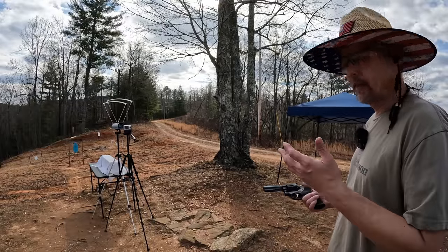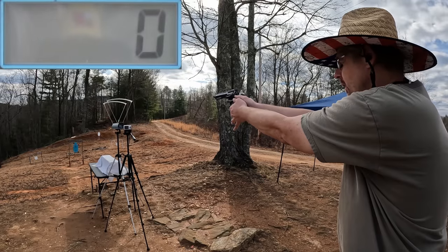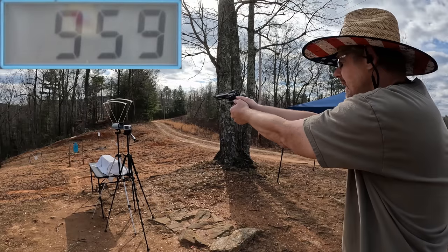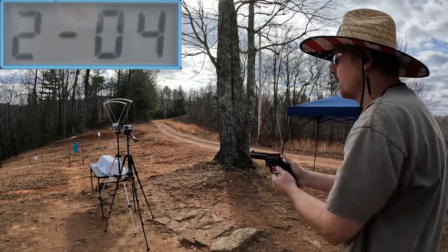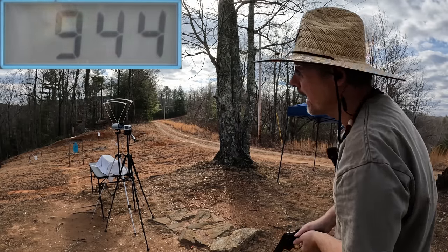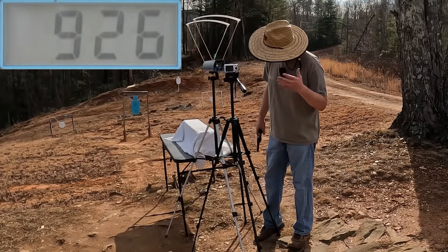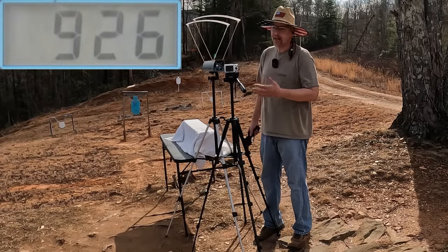Let's see what these .38 Special +P's can do — the box says 945, so be curious to see if we get there. We got 893, 959, 913, 925, and 944 — not quite there on all of them, but we almost made it on that last one. Our five-round average from the .38 Special +P is 926 feet per second. Those sounded a lot more consistent and the extreme spread was basically cut in half.